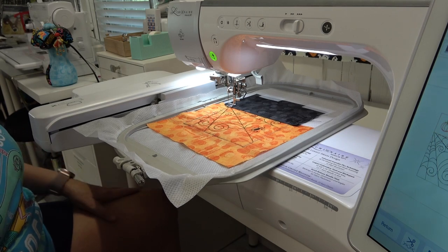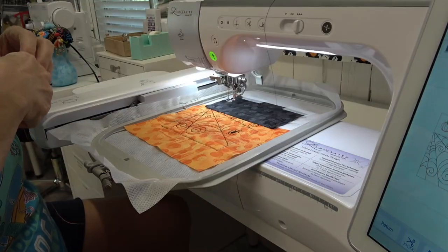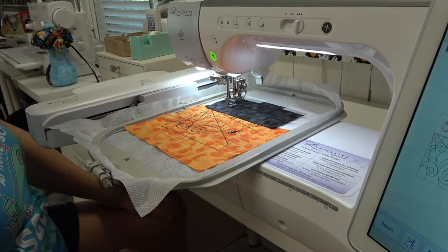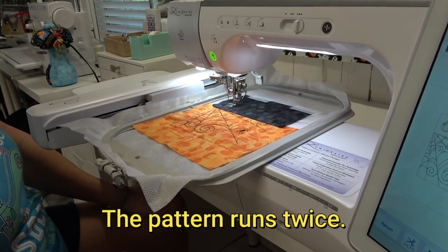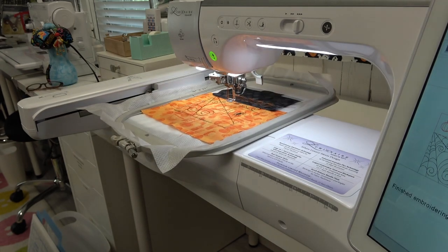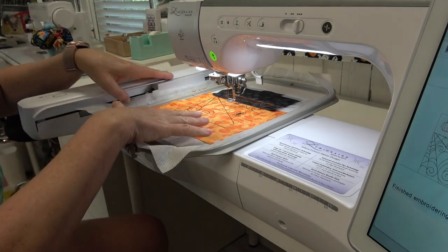Very nice. Now it's time for a thread color change to orange for the pumpkins in the black box. Ready to go, and this is going to take two minutes. Oh, that turned out just precious — I absolutely love it, very very cute.